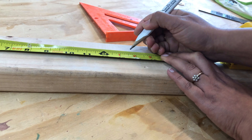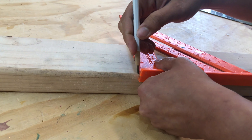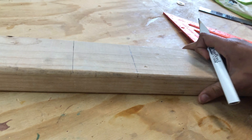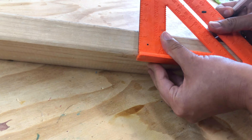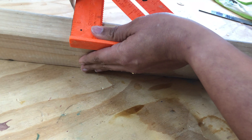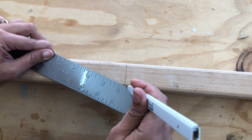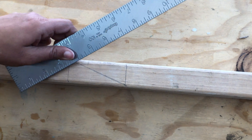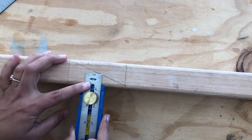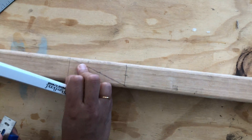I decided to make lap joints to put this game together. I used two 2x4 boards cut at 2 feet each and measured and marked the exact dimensions I wanted to cut out for the lap joint. Then I measured the thickness of the cut that I needed. It can be hard to know the exact thickness of the board, and this trick I'm showing here works every single time. Also remember you can get the free printable plans for this project through the link in the description below.